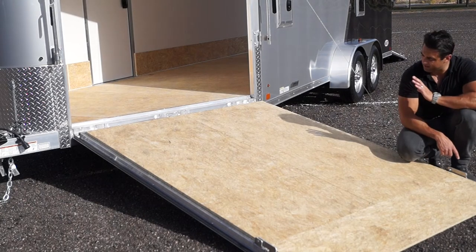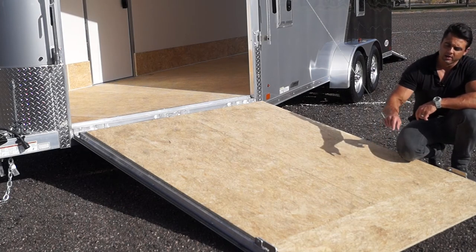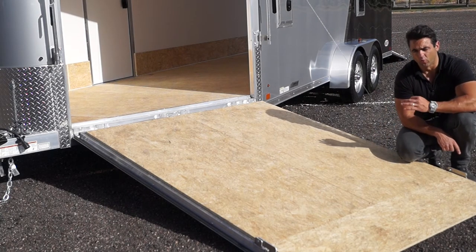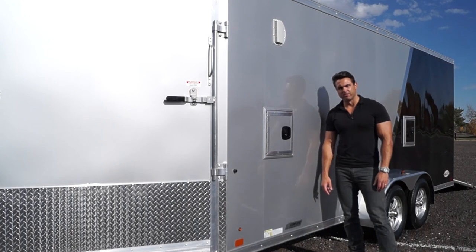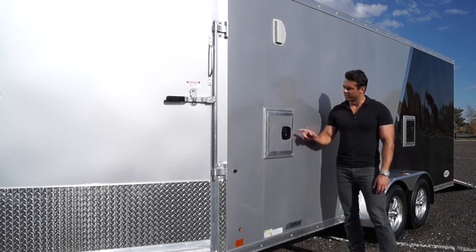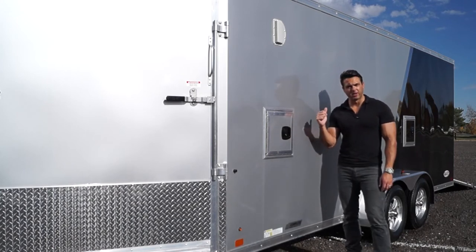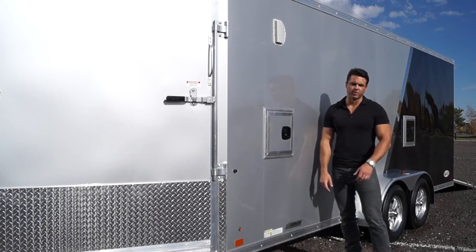The flooring on the interior and the ramp doors are still that resin-based composite poly bead floor. ATC stands behind this product so much that they stamp their own warranty on the ramp and the flooring on the inside. The way that we stock this model, we do a few things different — we add these fuel doors or pass-through doors standard, and we also go with the two-tone package: silver front, black rear. We can add different colors depending on your preference.